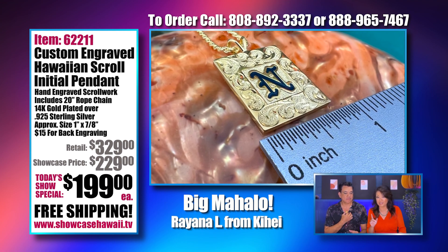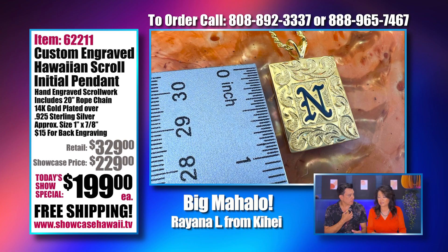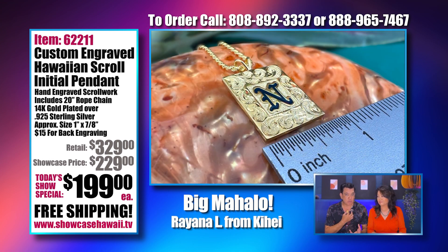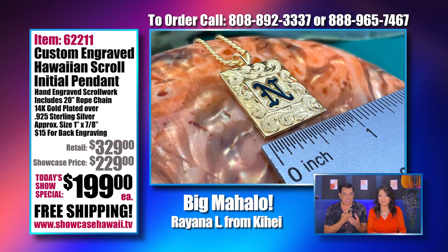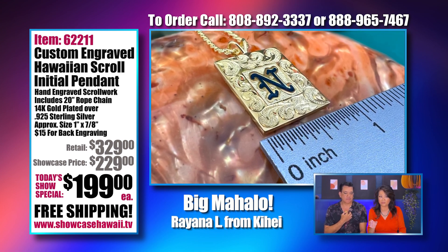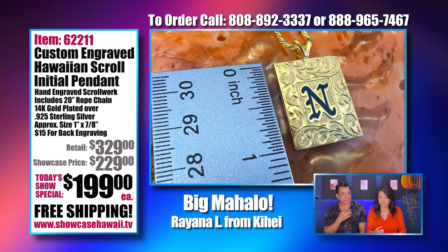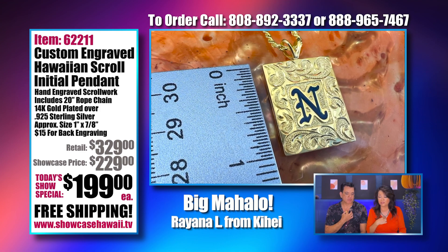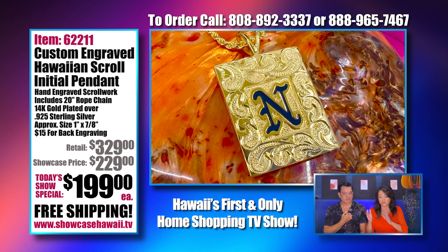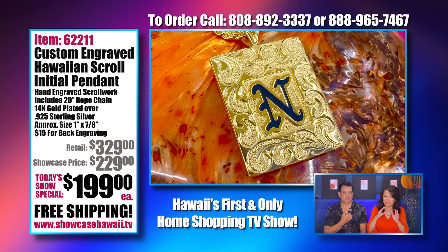We want to point out again, this pendant is so special — we're super excited about it. This is the first time we're offering this item. We asked the engraver if he could make us something special that both women and men would love, and we kind of designed it with them. It's a substantial size — about three-quarters of an inch across and about one inch tall, not counting the bail.